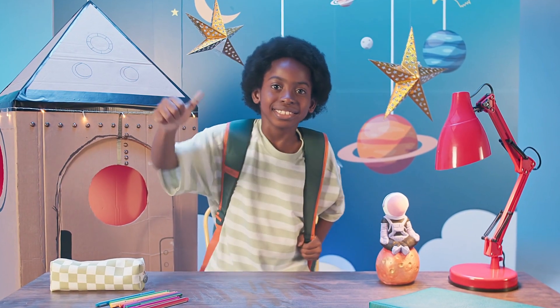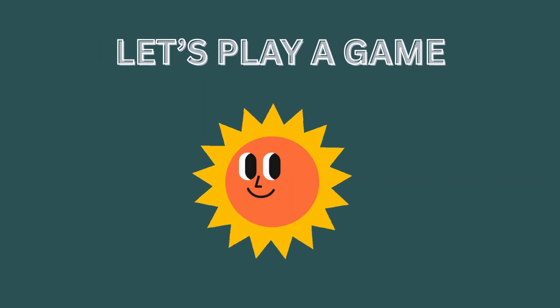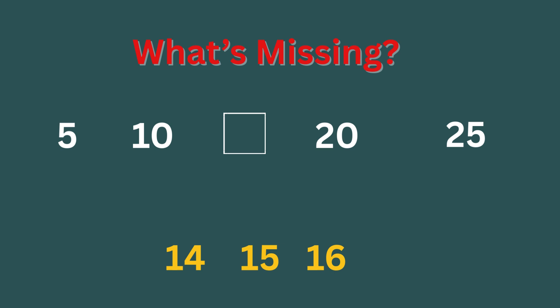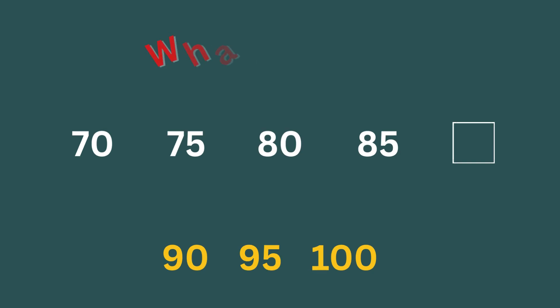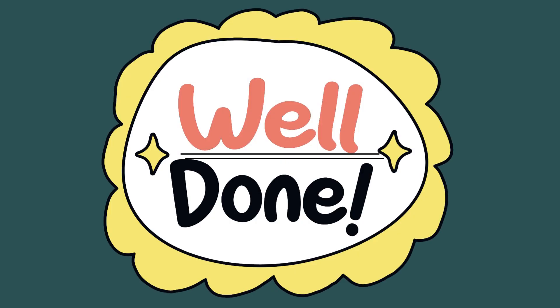Wow, you just counted in fives all the way to 100. Let's play a game. What's missing? What number is missing? Yes, 15. What number is missing? Correct, 35. What number is missing? Correct, 90. Well done, superstars.